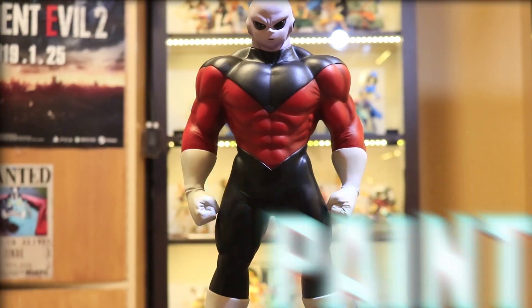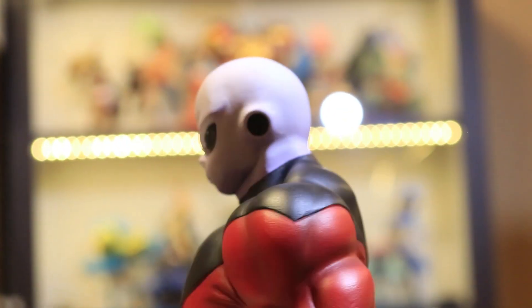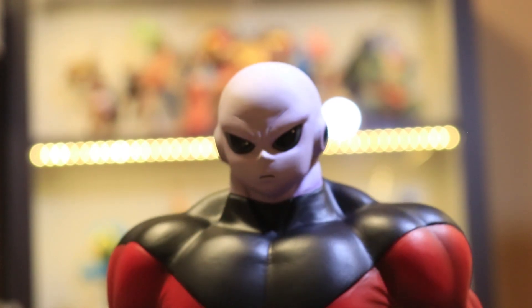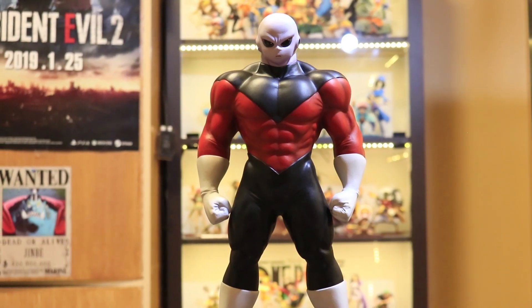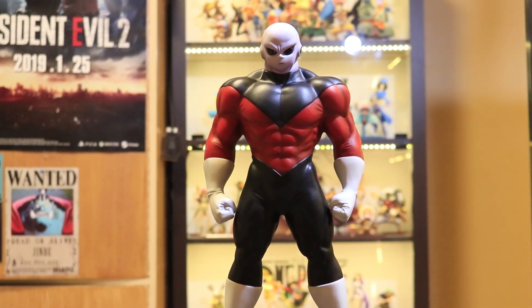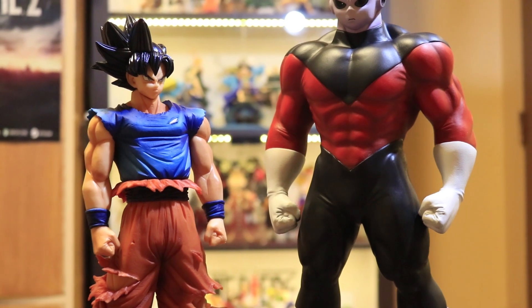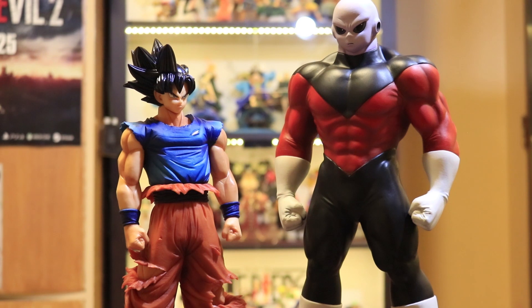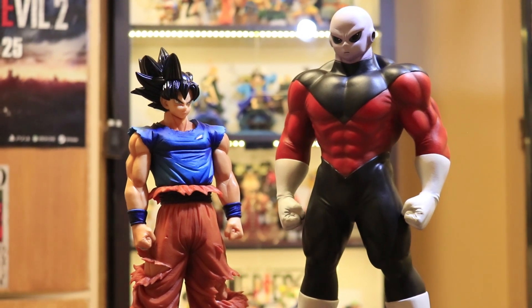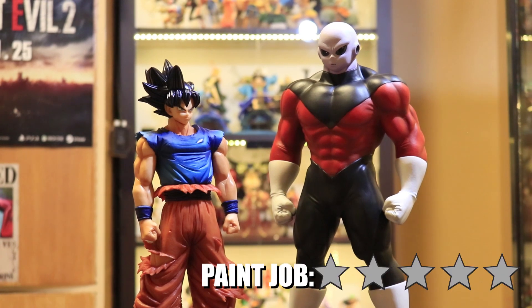Let's move on to the paint job. From bottom to top, I cannot actually see much room for improvement. There might be unnoticeable flaws, but I won't be focusing on those — rather, how good it was painted. The colors used were accurate from the anime. The battle suit, the skin tone... I can't see any improvement when it comes to the paint job. I give up — let's give it 5 out of 5 stars.